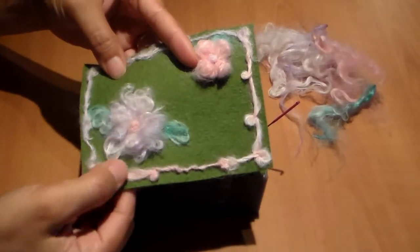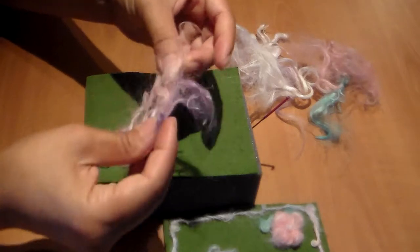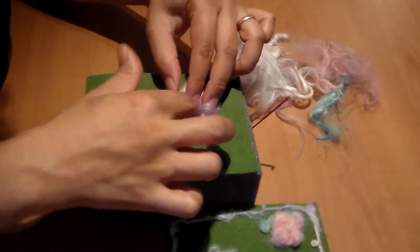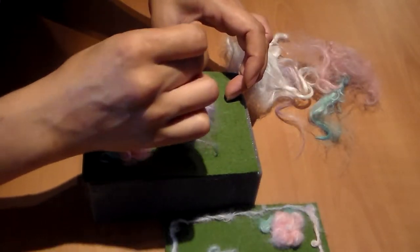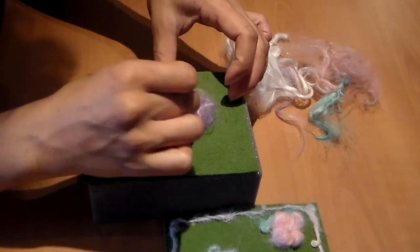To make this purple flower, this is more freeform. I'm going to take some of the fiber again. I'm just going to fluff it up and place it on the canvas and poke. I'm gently shaping it into a fluffy, circular flower.